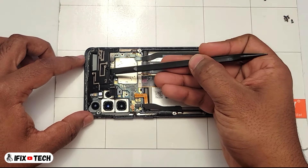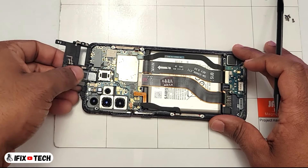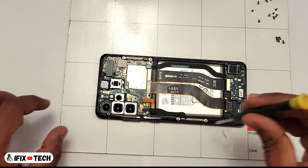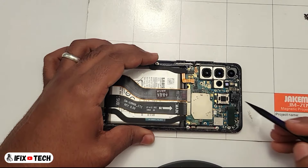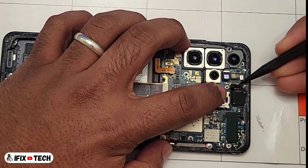Also you can now remove the motherboard cover. Now let's remove the screw that is holding down the motherboard. Now let's disconnect some flex cables from the board — the first one is the camera on the top.